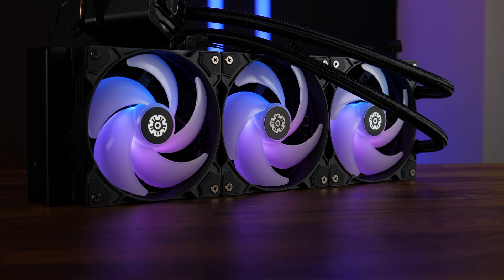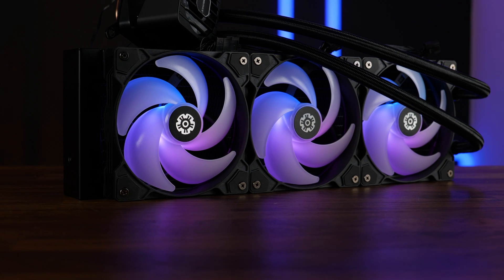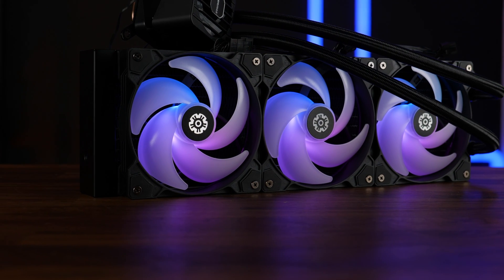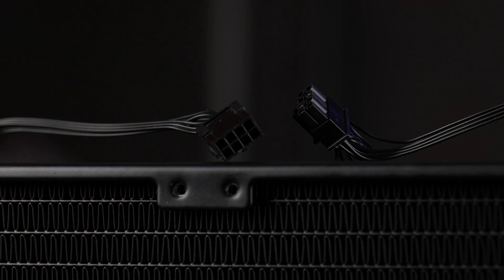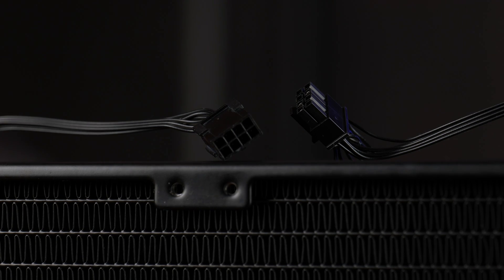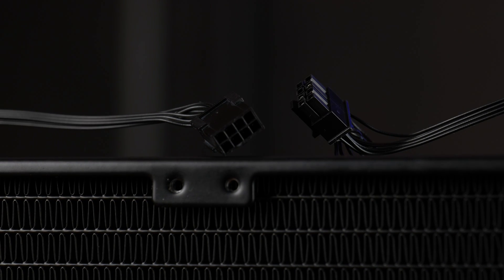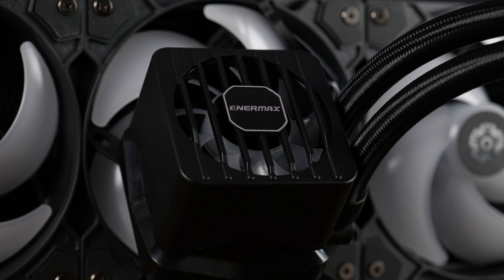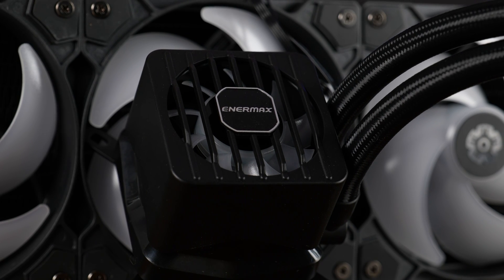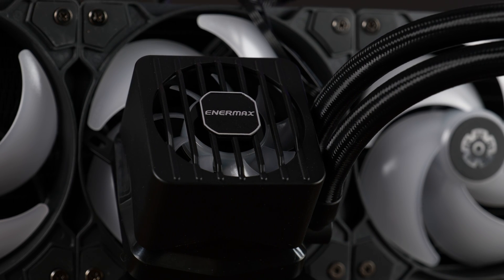For the first time in a few months, we got an AIO where the installation procedure wasn't a nightmare — what a change. The 8-pin combined connector for PWM and ARGB really grew on me: easy to remove and install, daisy-chainable from one fan to another, and I hope to see more of exactly this in future devices. They do look like mini GPU cables — cute. The additional fan on the water block won't change the world, but it definitely helps keep VRM temps in check.